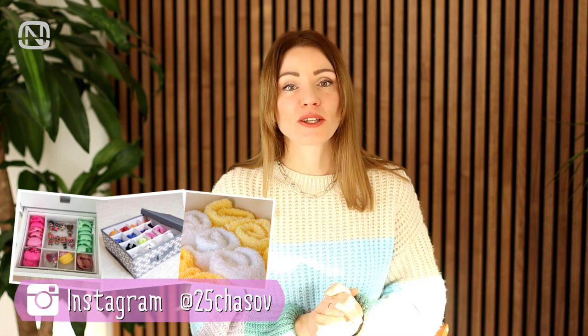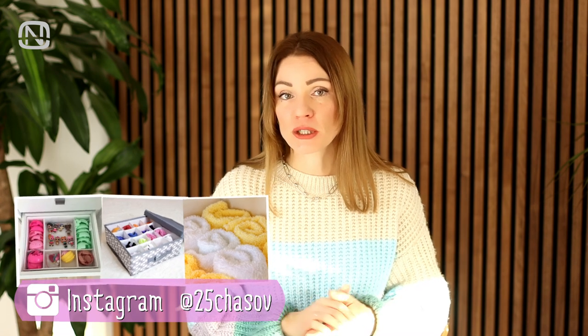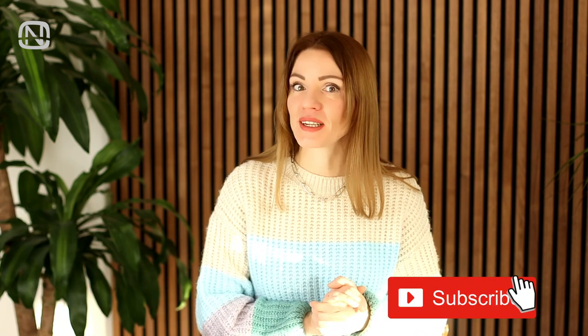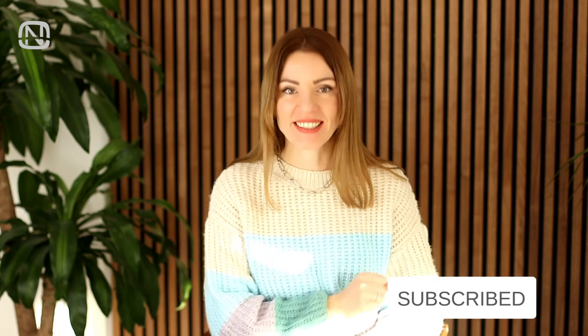Hello friends and welcome to my channel Organetic. In today's video I will share with you some useful ideas on how to organize your accessories. If you like videos about home hacks and home organization, please subscribe to my channel. And let's get started!